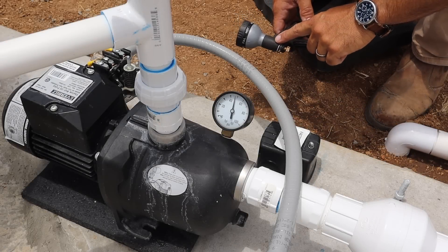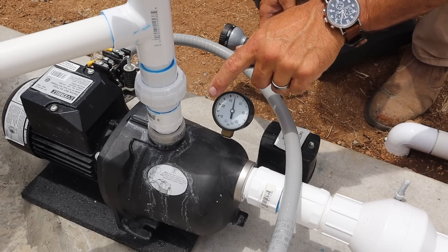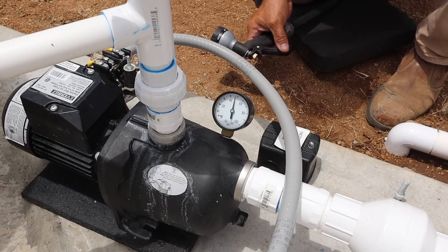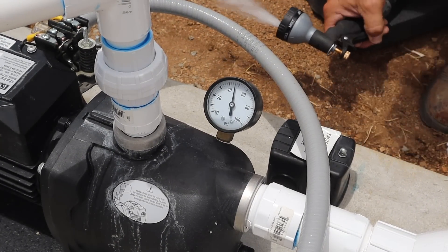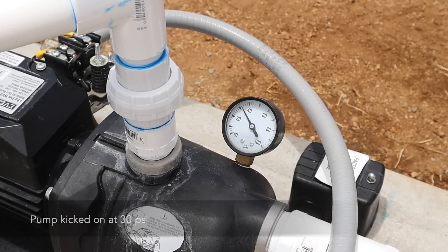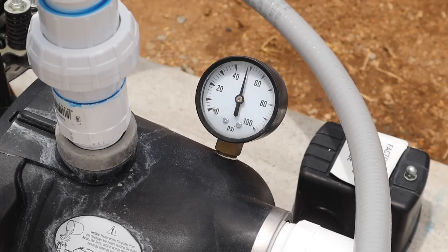For a live demonstration, I'm going to start running the hose so you can see where the pressure is now. As it drops and hits a little over 30 PSI, the spring settings will kick the pump on. It'll run until it repressurizes to the set point. I'll flow it back into the tanks so I'm not losing any water. And there you go.